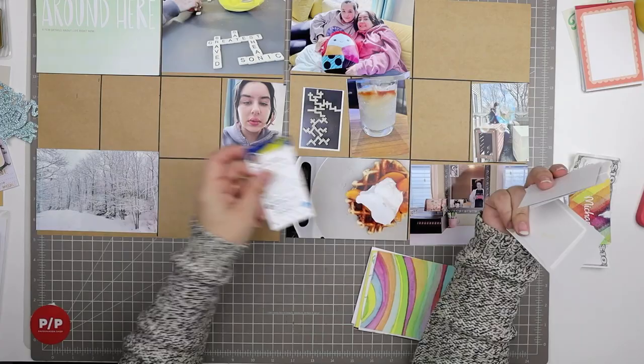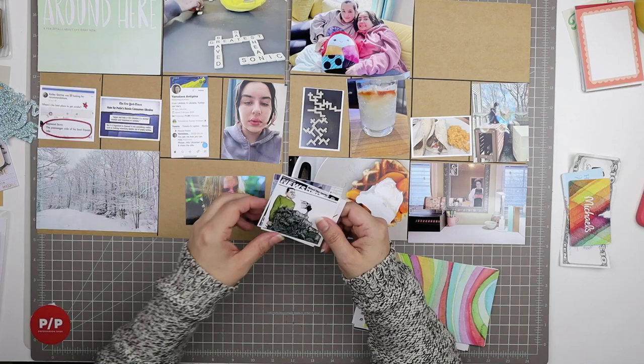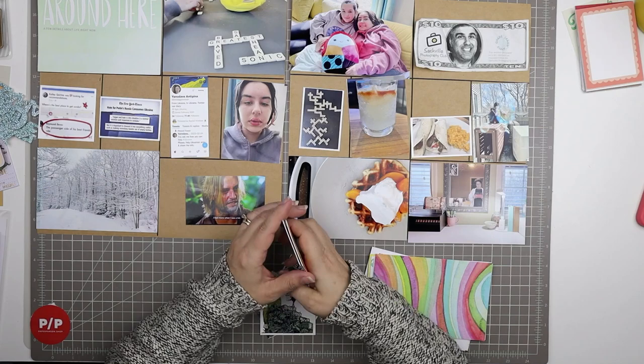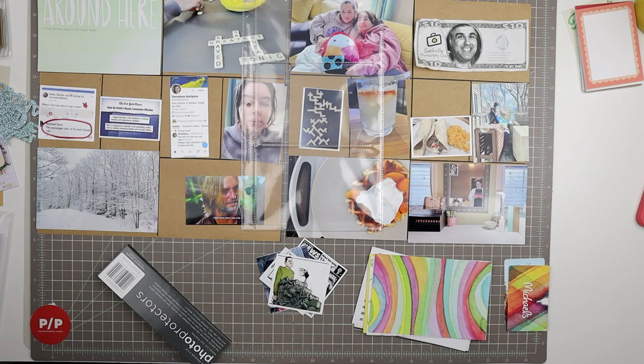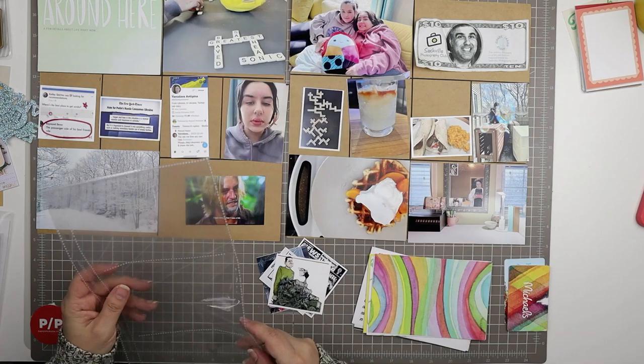I'm starting by placing all of my photos, which is usually the way I go. I've got some 4x6 photos — those are the easiest to place because they can only go in those corner pockets — then I'm working my way through the other things. I have this piece of ephemera: it's like a dollar bill printed from a photo club that has my husband's face on it when he was president of the club. We found it cleaning up our basement and I had to get it into Project Life because it's so silly.